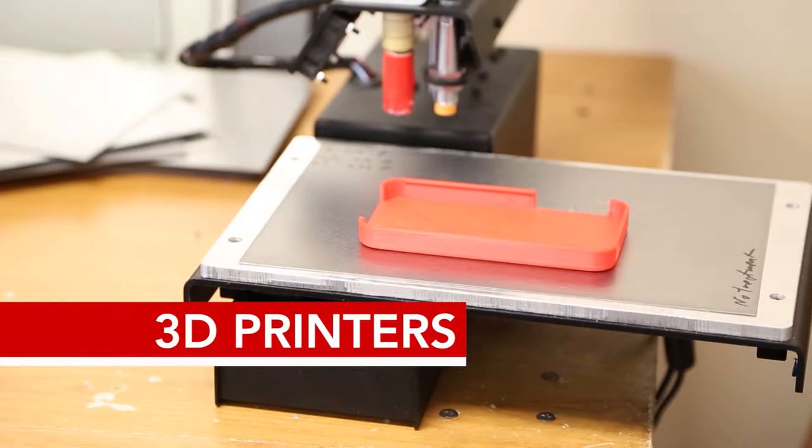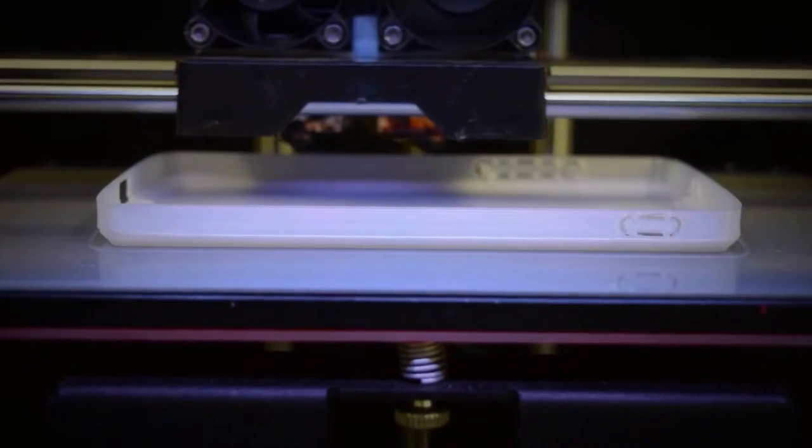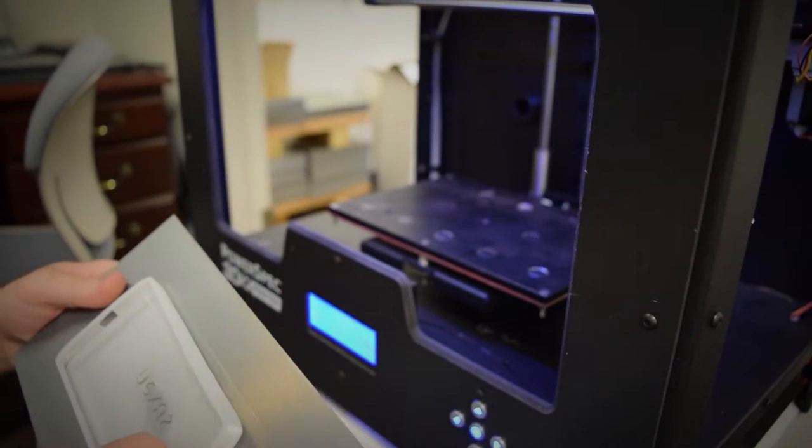The major problem that people have when they get these machines from the store or online is that as they're printing, the parts — that first layer has to stay bonded to a surface. As it's building, heat dissipates and it cools, and it tends to contract, which makes it release from that surface. We have a special coating that has adhesive properties to help it stick during the whole printing process.